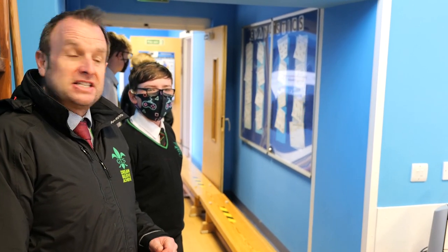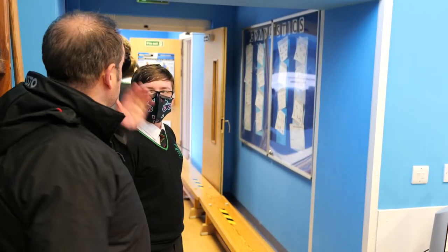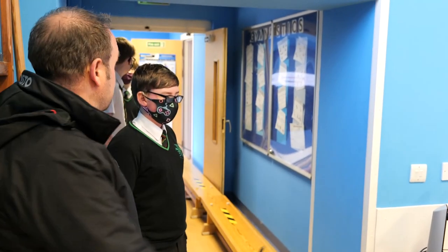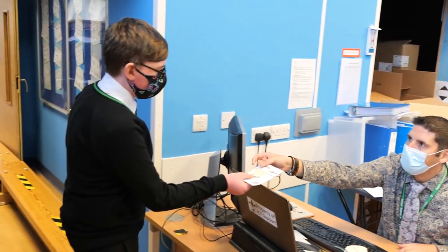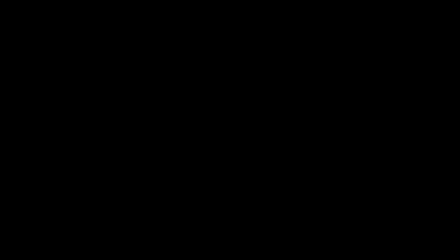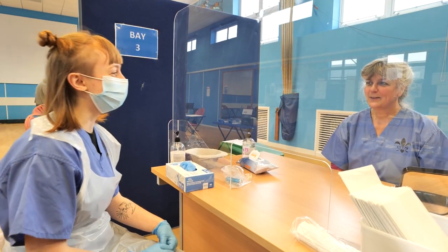Okay, welcome to our COVID testing center. We've moved into the gym. This is how it's going to work: you're going to arrive in the door here with your mask on, and you're going to register at the desk here, and then you get directed down.